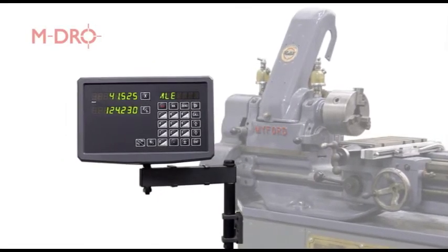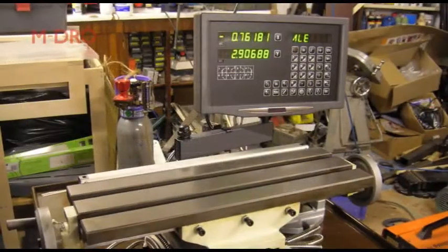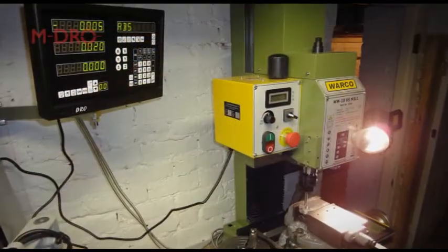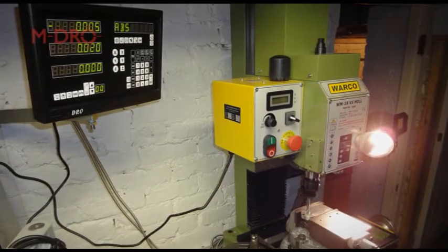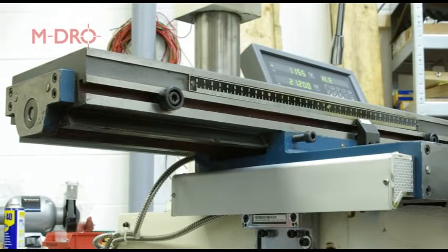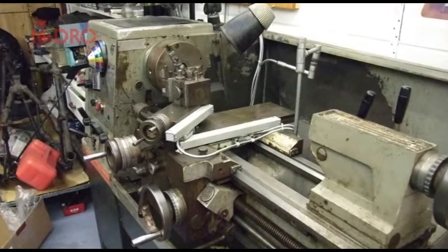Here at Machine DRO we are often asked if it's possible to retrofit digital readouts to the majority of lathes and milling machines found within the model engineer's workshop. In short, there is no right or wrong way, given that these machines can be over 50 years old and not designed to accommodate this modern technology. However, an acceptable solution is often available.